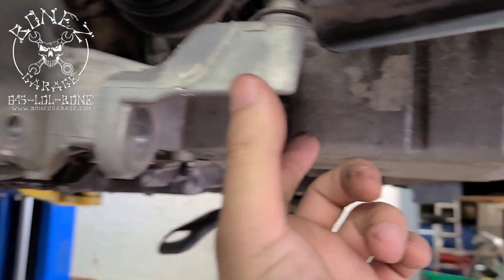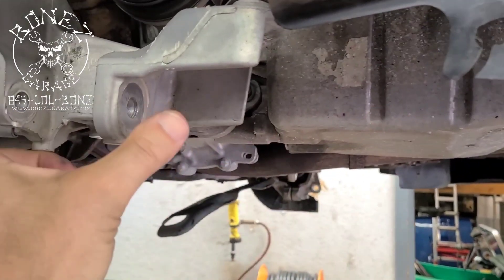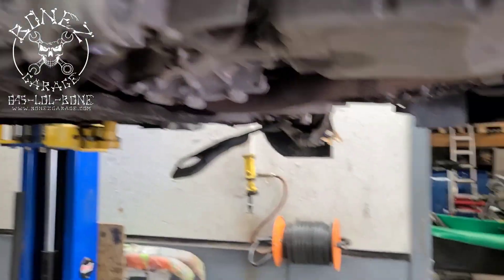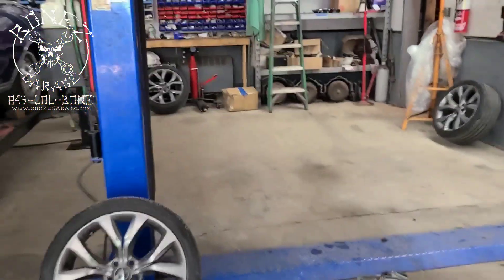The reason you have to take that front subframe out is because the bolt is about this long — where my fingers are right there — and the subframe gets in the way so you can't get the bolt out. You've got to remove the subframe first to access it.